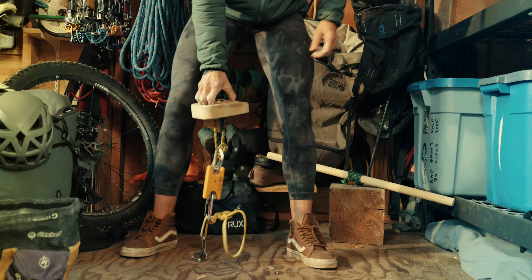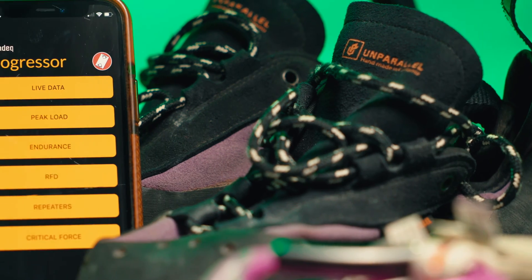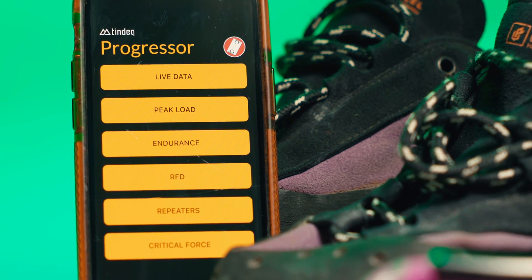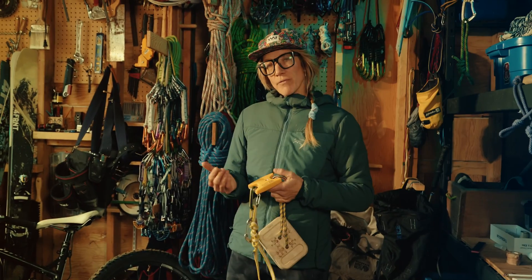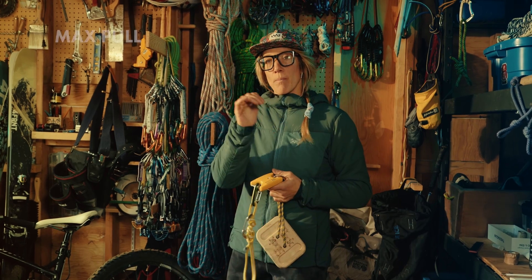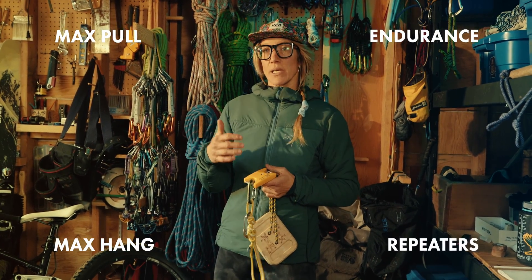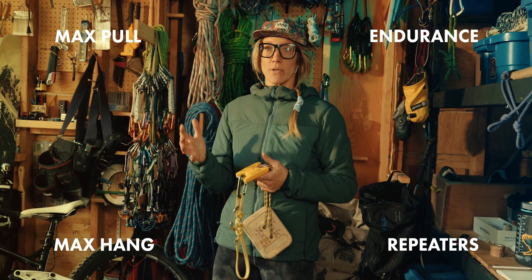On the Tindeq app, there are about six different functions available. I personally use only a few of those. A lot of folks have probably heard about max pulls or max hangs, endurance, and repeaters — and the app and the Tindeq can be used for all of those.